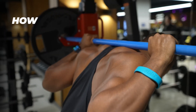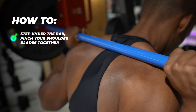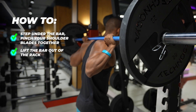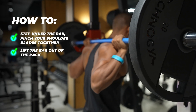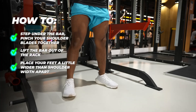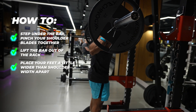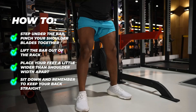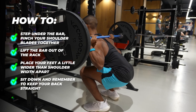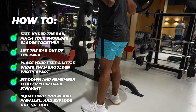How to squat: Step under the bar. Pinch your shoulder blades together and rest the bar directly above the bony ridges on the bottom of your shoulder blades. Lift the bar out of the rack — I highly recommend being directly under the bar with both feet positioned next to each other. Take one or two steps backwards and place your feet a little wider than shoulder width apart with your toes slightly pointed out. Make sure you're firmly holding the barbell in place before performing the exercise. Sit down, keeping your back straight and pushing your knees out in the same direction as your toes throughout each rep. Squat until you reach parallel and explode up. Stand and return to the starting position.